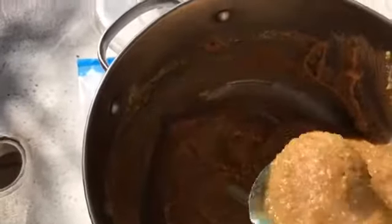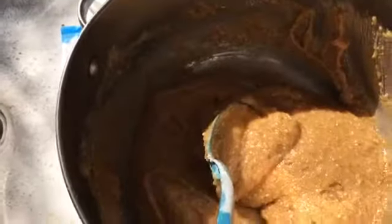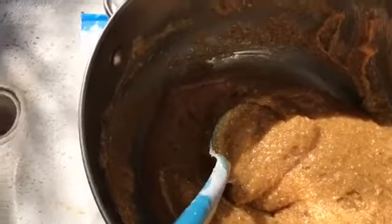Believe it or not, that's what it looks like when you mix it all together — your sugar, your flour, your honey, your butter, your peanut butter, and your baking soda. It's not green, but you could add some green food coloring. But I'm in Mexico, so I can't do that because I don't have it. We'll see how they taste.